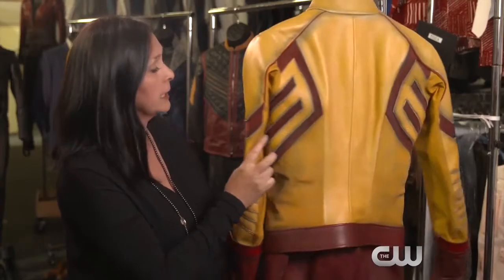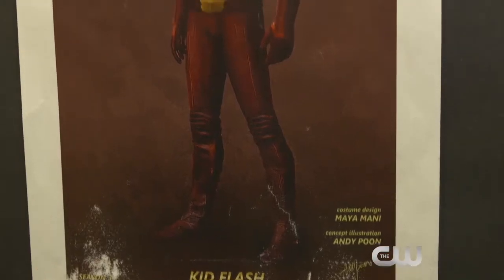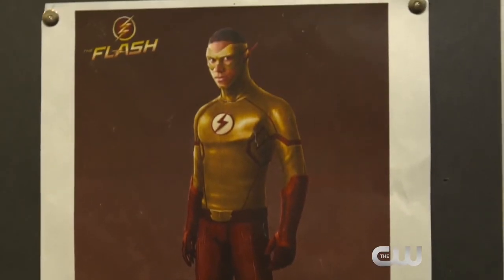This is Kid Flash. I wanted it to look like — here are his shoulder blades — just to emphasize big shoulder, small waist.